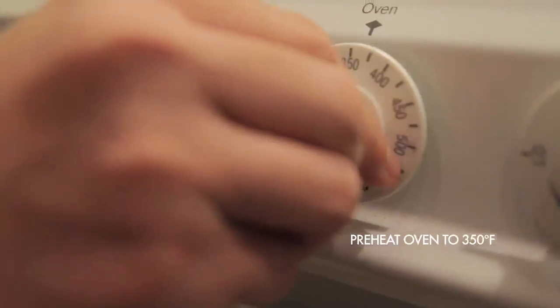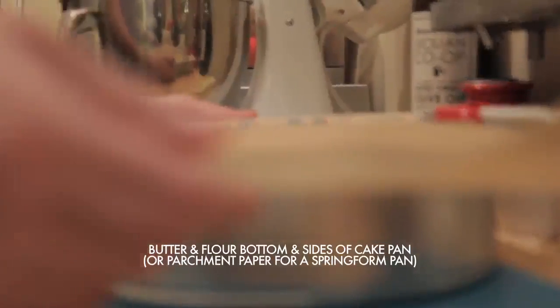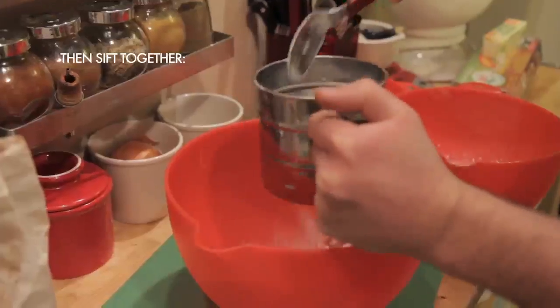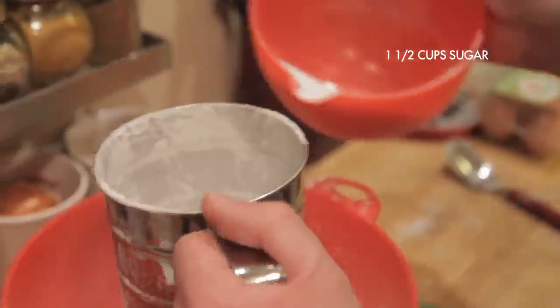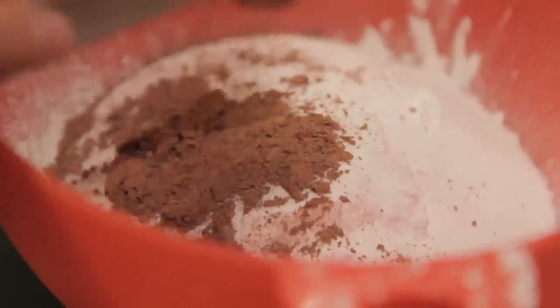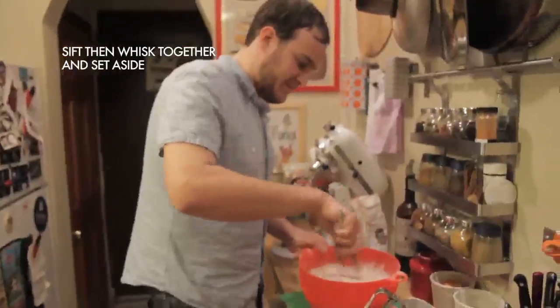First, preheat your oven to 350. Then butter and flour either two 8-inch cake pans or one large springform pan. Because we used a springform pan, we buttered and floured a piece of parchment paper and lined the pan with that just to make sure the batter wouldn't leak through. Sift together your dry ingredients: 2½ cups of cake flour, 1½ cups of sugar, 1 to 3 teaspoons of cocoa powder depending on whether you want your cake to have a little chocolate flavor or not. Keep in mind, the more cocoa powder you put in, the darker your cake will come out. A teaspoon of baking soda and one teaspoon of salt. Sift and whisk this all together, then set it aside.